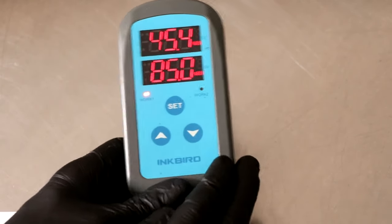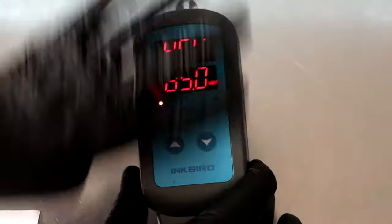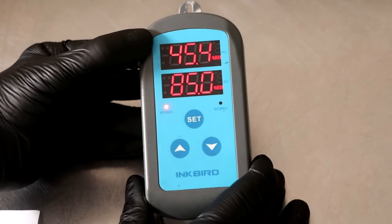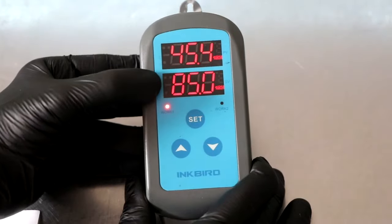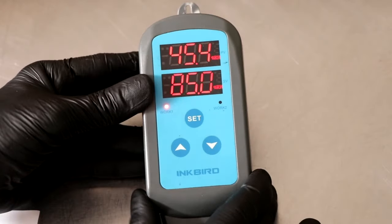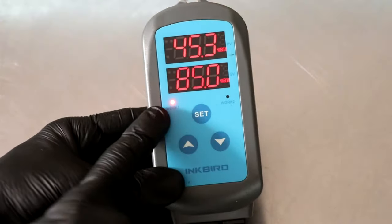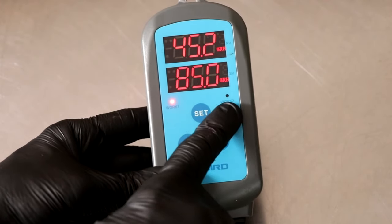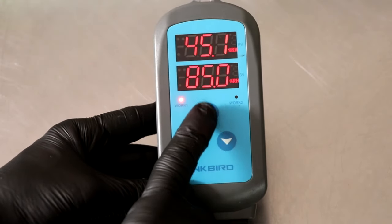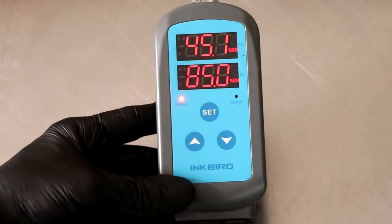Let's look at what's going to happen when you plug it in. The first thing you're going to notice are the two digital displays. The top display is the humidity value that your probe is actually reading, and the bottom display is what you've set your target humidity to be. In my case it says 85, which is 85% relative humidity. Under that, you'll notice two lights — one will indicate that work one is active, and the other will indicate that work two is active. And then underneath that in the middle, you're going to have a set button, which is how you get to your menu, and then under that an up or down arrow key.